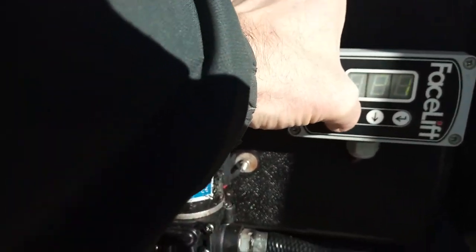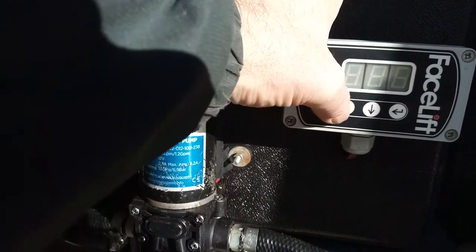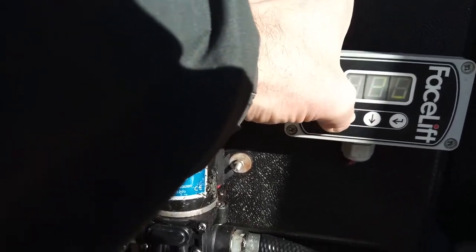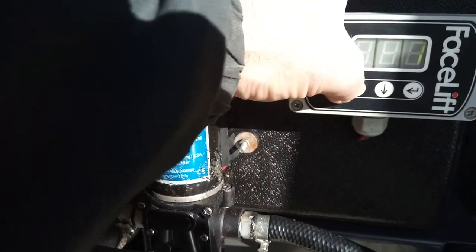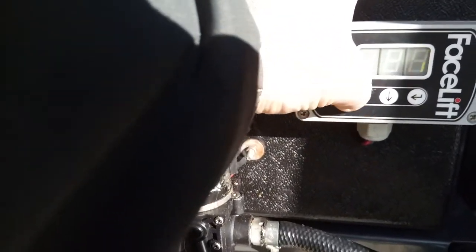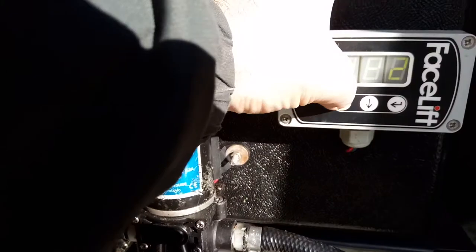Get it back up again to 26.30 — it just won't hold on that setting. It just keeps going down, 30-odd. Get it back up, 36, 34 — it's gone back down again. You see, it keeps going up and down.